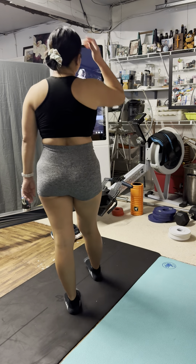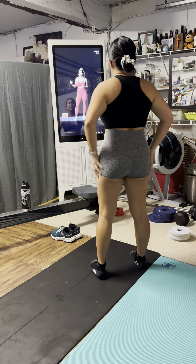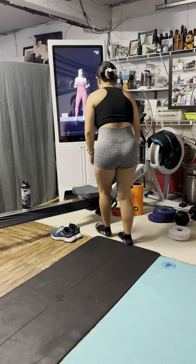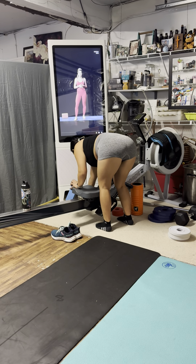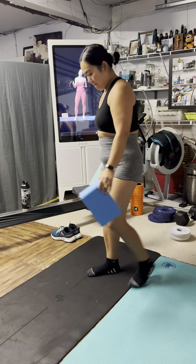Hi friends, it's me, Rose. I'm so excited to meet you on your mat today. Let's get started with the block in your mat and we'll begin today's practice focusing on the integration between your mind and your body, utilizing a consistent breath throughout class.